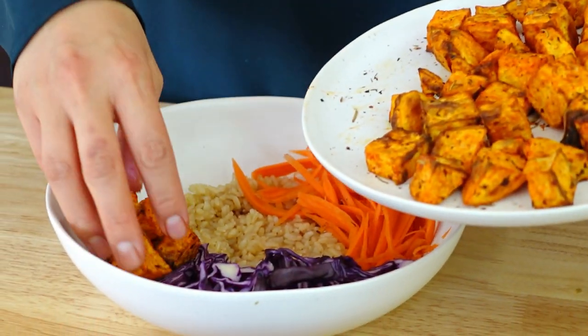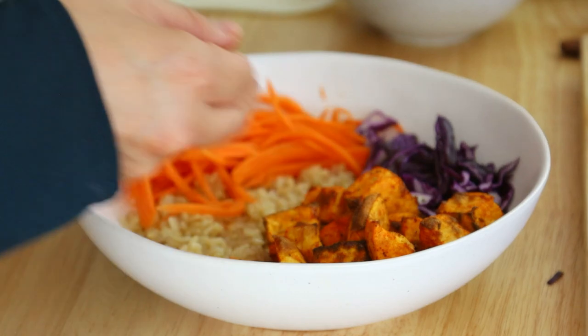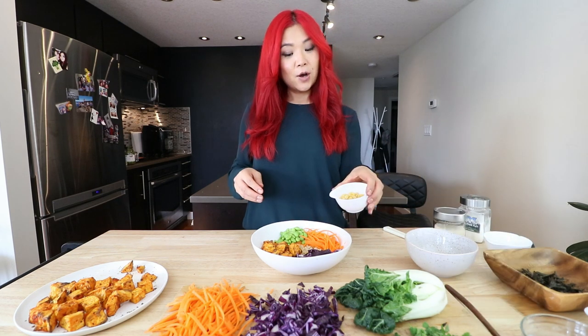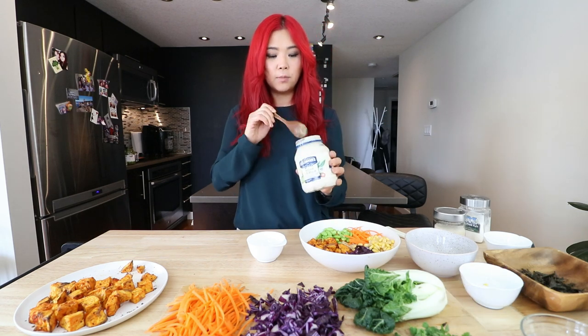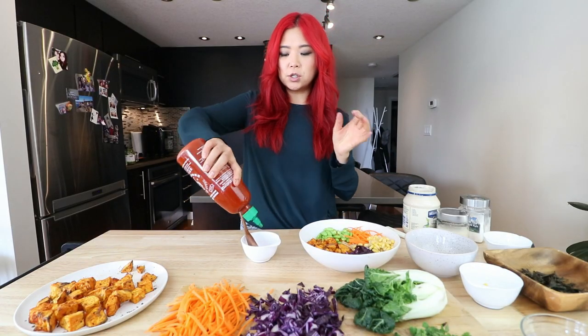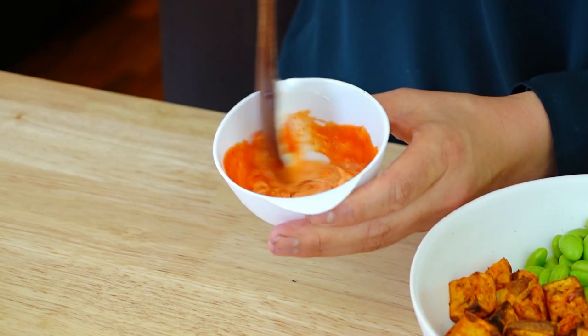Then we can add our roasted sweet potato. You can pretty much add however much you want — obviously it's your bowl. And if I had some avocado, I would add that as well. For our protein, I'm going to use edamame beans. We also have a little bit of corn. I wanted to quickly make a sriracha mayo — I'm using Hellman's vegan mayo, I'm just going to add a little spoonful of that, and then add in some sriracha. You can add as much as you want, as little as you want, and then we're going to mix it.